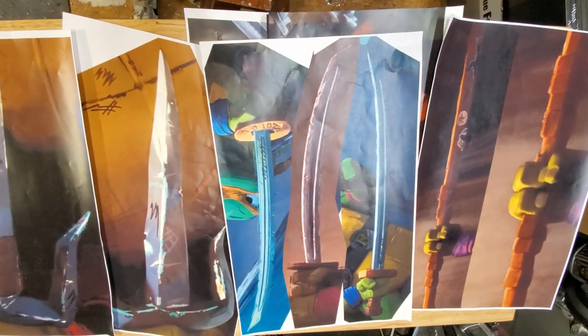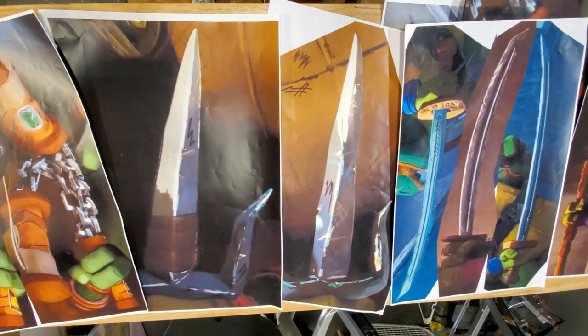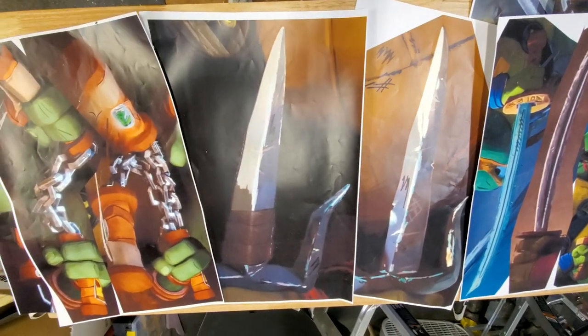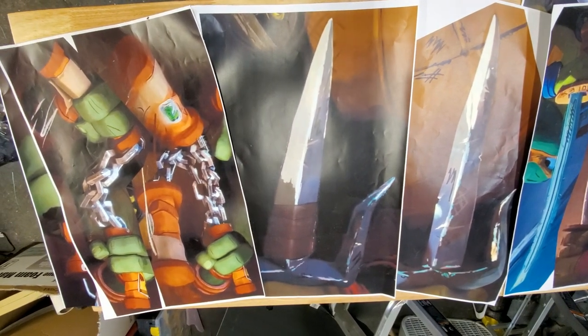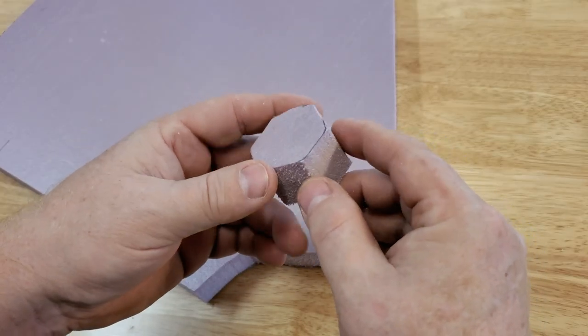The teaser trailer offered a very good look at each of the character's weapons. As always, I print out enlarged screenshots to provide references for my build, and if I can get those nearly 1-to-1 scale, it makes crafting the pieces even easier. For all but the staff, I decided to use pink insulation foam to craft the main parts of the weapons. This material is rigid enough to hold its shape, but extremely easy to cut and sand — it's far too brittle for the final material, but perfect for getting awesome 3D scans.